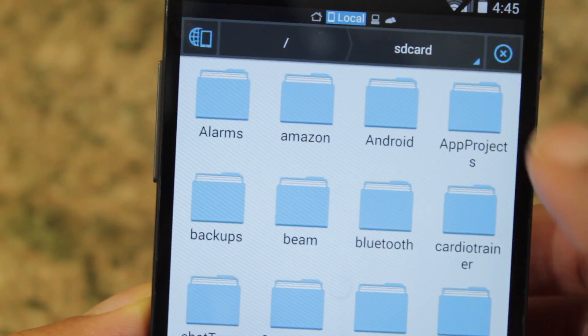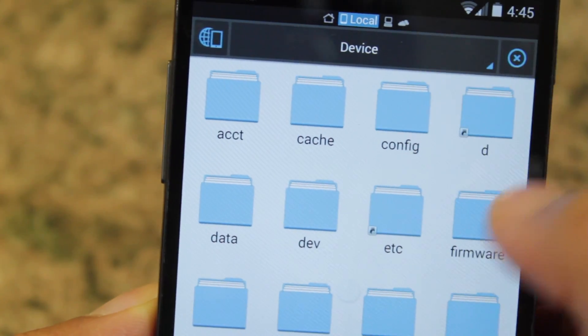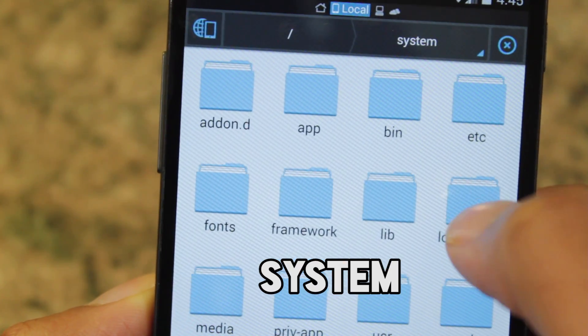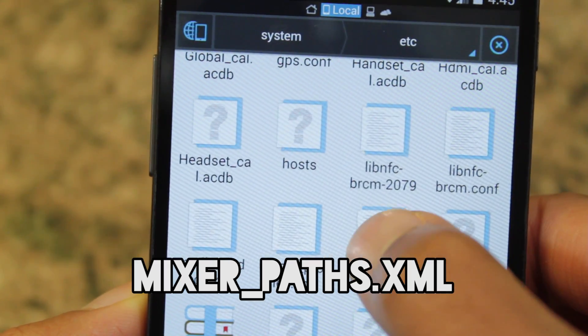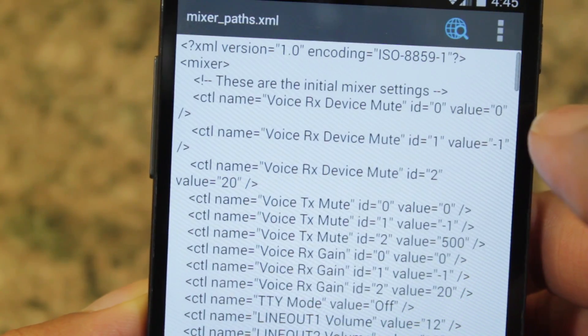After you mount it as System Rewritable, go to your device, to the root. Select Device, go down to System, then go to the ETC folder, then go to MixerPaths.xml and select that.